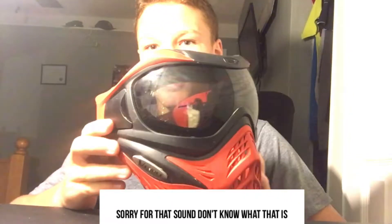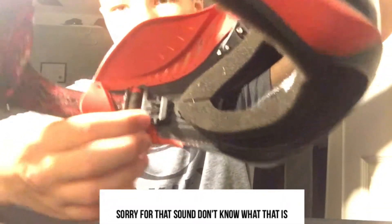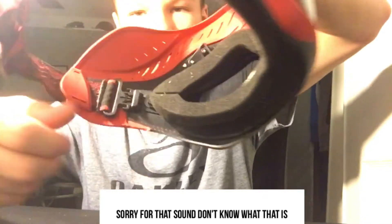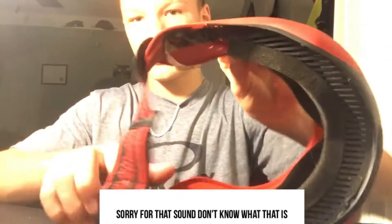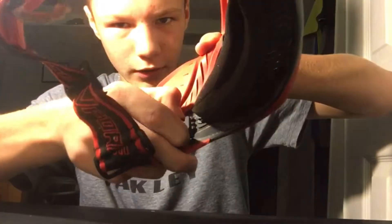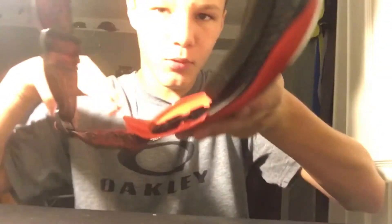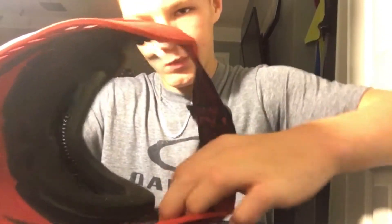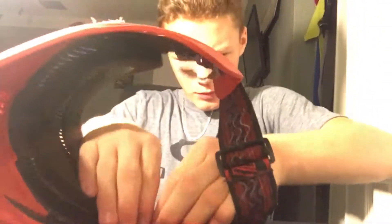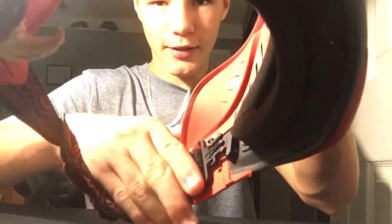First thing you want to do is look inside here. You can see these two little clamps right here. You're going to pinch those clamps and pull it out. I like doing it to the side, so you pinch those two clamps and pull them out. Just pinch them and it slides right out.